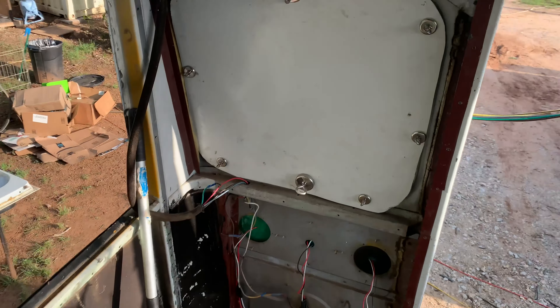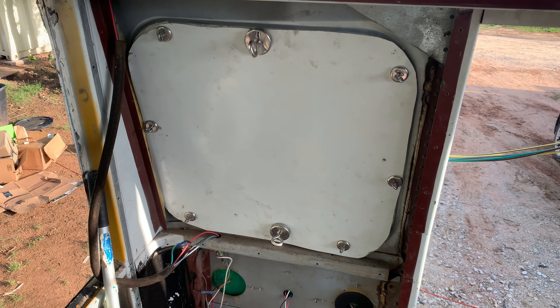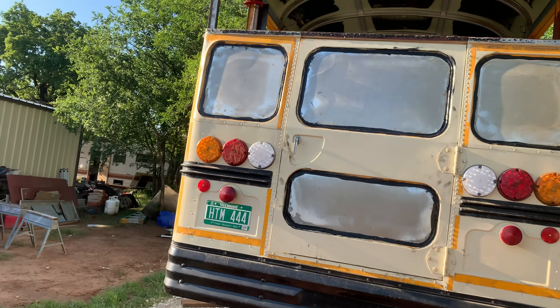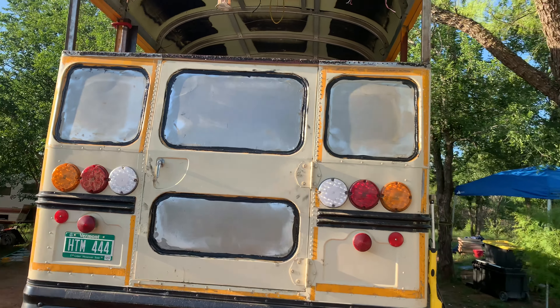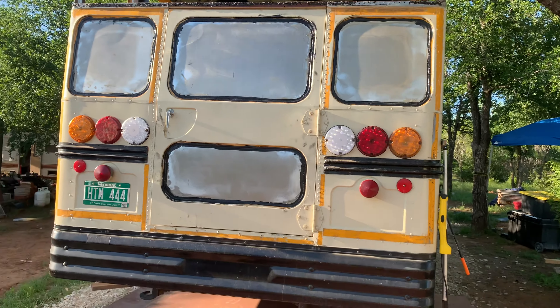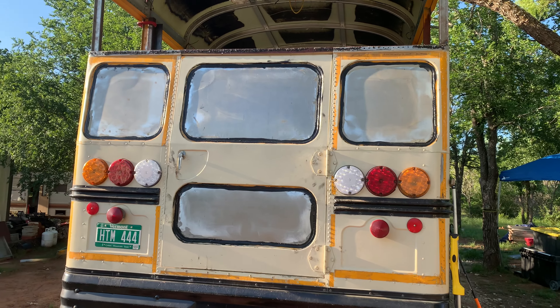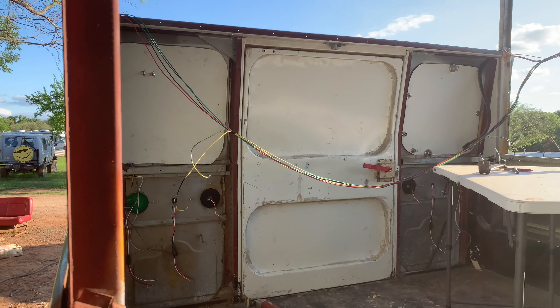As you can see here, we used these magnets to sort of clamp and adhere it while it cured. This is the shot of what it looks like when it's all finished. After the adhesive cured, I added this black stuff — the NP1 — which is going to act as a sealant against water. Let's take a look from the inside as well. As you can see, nice and sealed up, looks real clean, real easy to do.